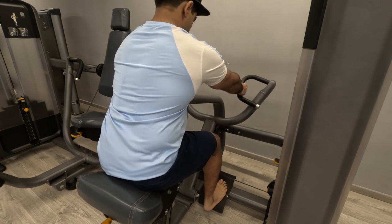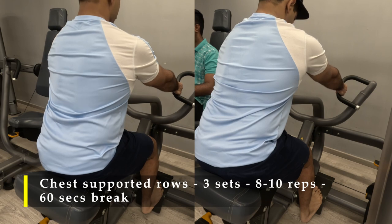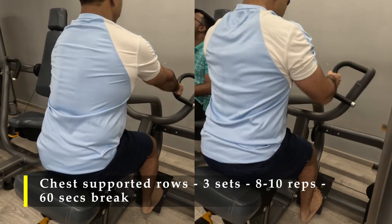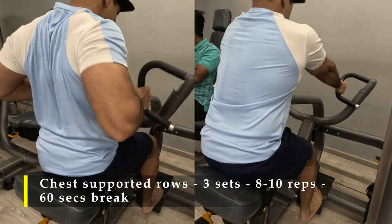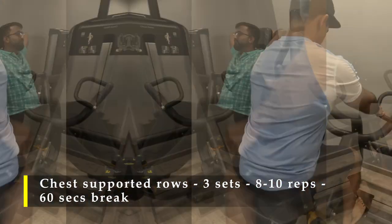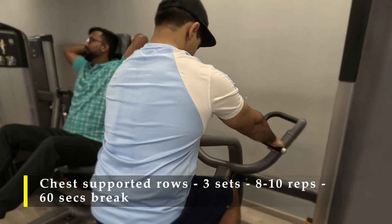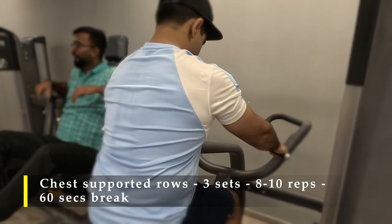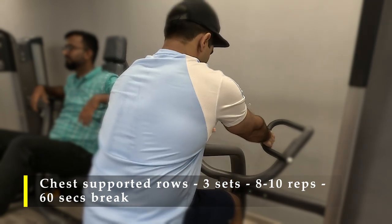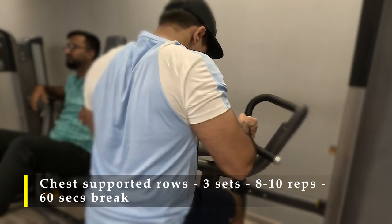For my next exercise I did chest-supported rows with a challenging weight. In the close-up you can see how my lat stretches way forward when the weight is resting, and from there I pull the weight back as far as possible with my elbows going behind me to get maximum contraction on my lats and mid-back. This exercise fires up your entire upper back and creates an extraordinary stretch for your lats. I recommend a neutral grip. If doing it with dumbbells on an inclined bench, the grip is already neutral — pull the dumbbells towards your hips and flare your elbows out as much as possible.